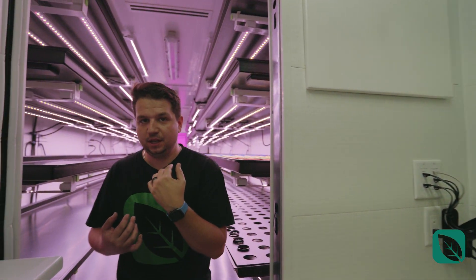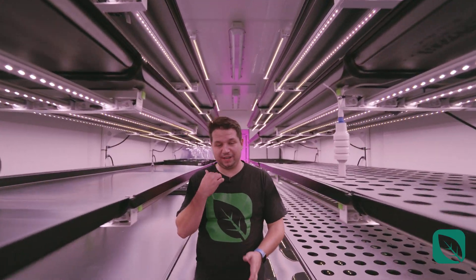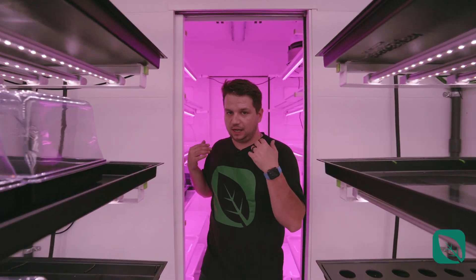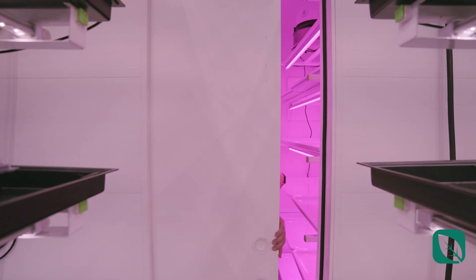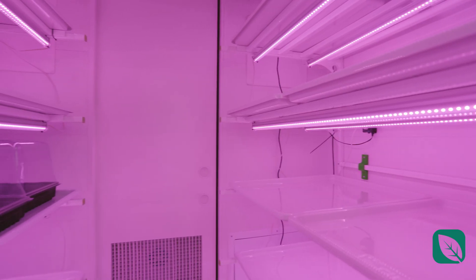Next we'll move towards the back of the container. Our containers are a little bit different from other container farms you've seen — we actually put the nursery all the way at the back of the farm to protect the seedlings from the outside environment, including separation walls, and to have a better workflow. That workflow starts right here with this separate room, which has a sliding door so it's completely separated.